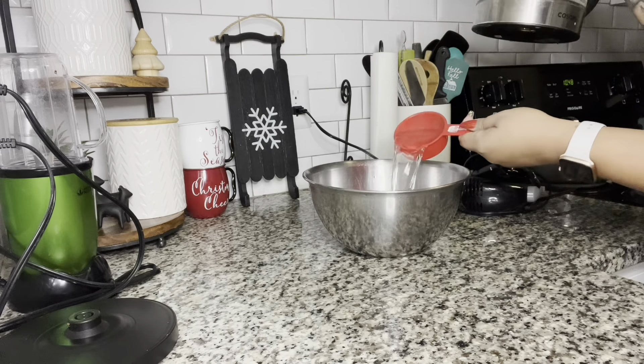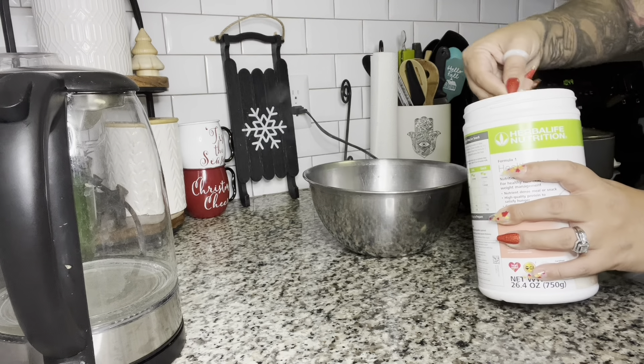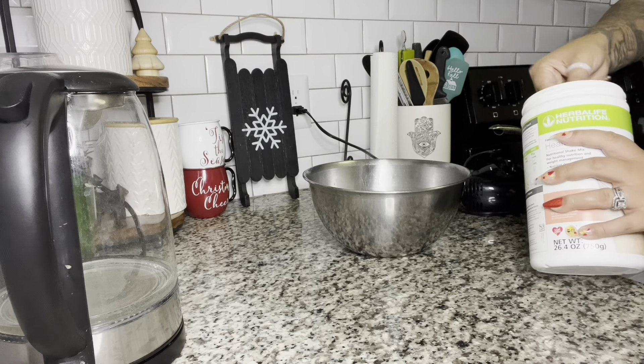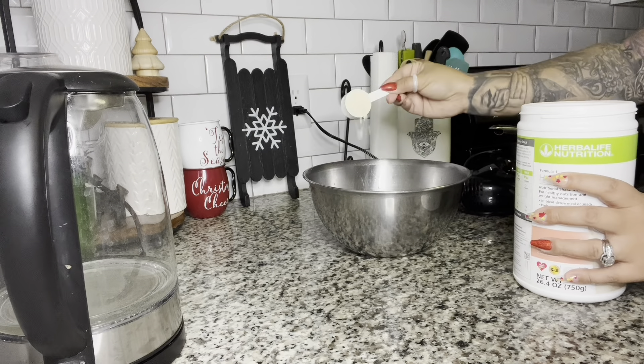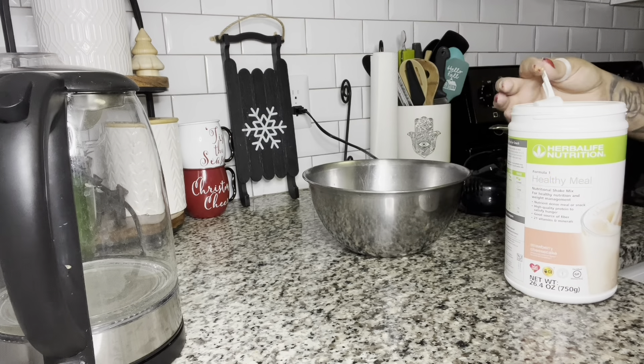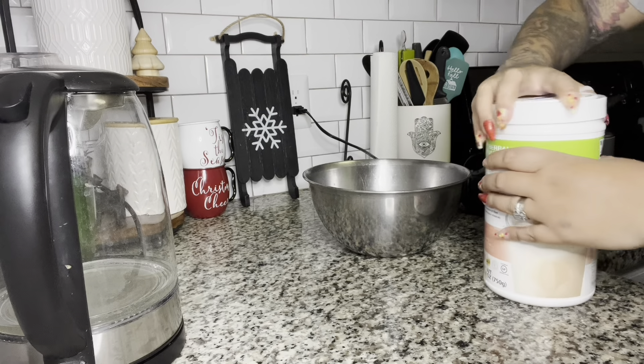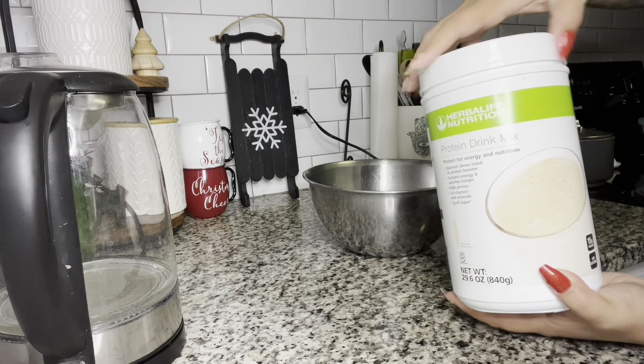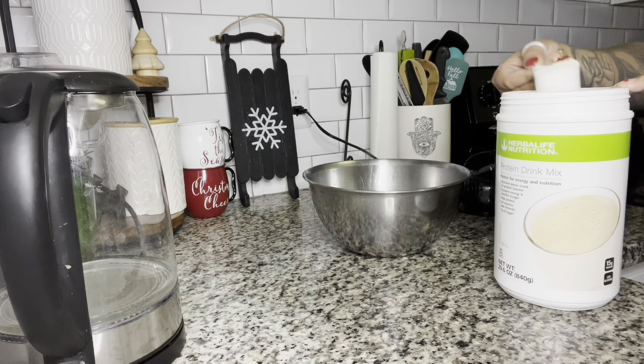So now I have my Herbalife Strawberry Cheesecake Formula One. You're going to do four scoops of your Formula One. Now you can do this recipe for any flavor — this is just a basic recipe. You can do pumpkin spice for Thanksgiving and top it off with some walnuts. You can do chocolate with some chocolate chips if you like chocolate. I just happened to do the strawberry cheesecake one. That is four scoops of the Formula One. Then you're going to grab your vanilla protein and also do four scoops of the protein as well.